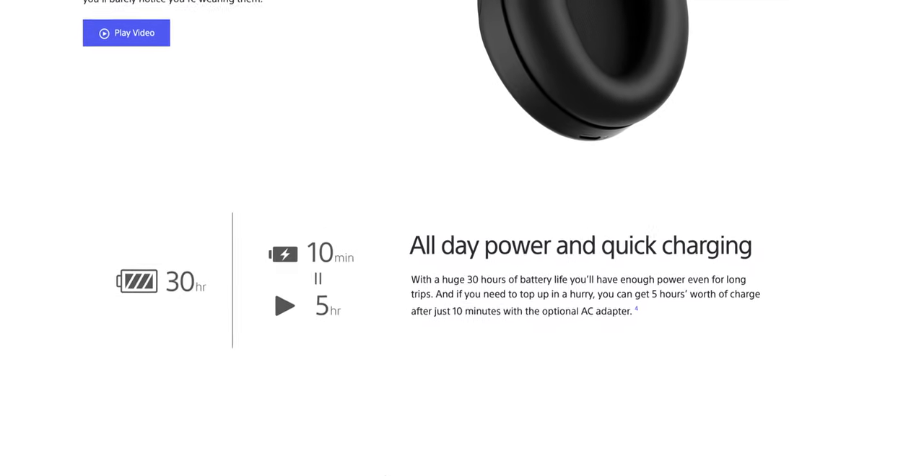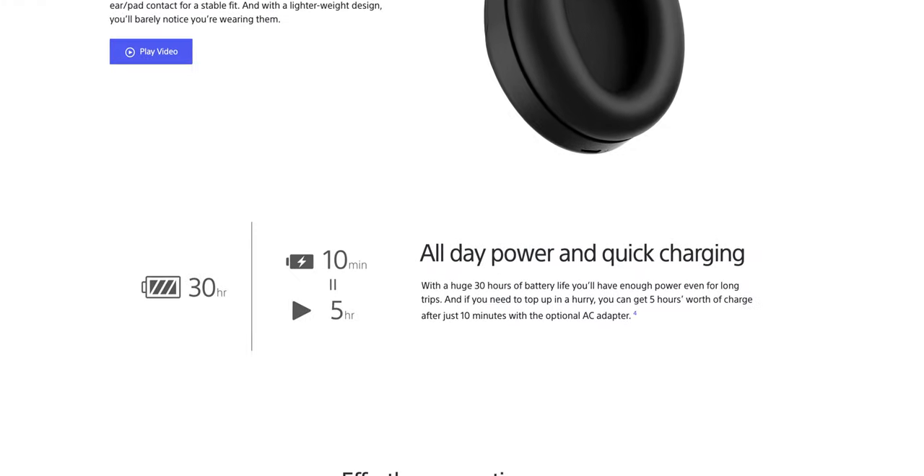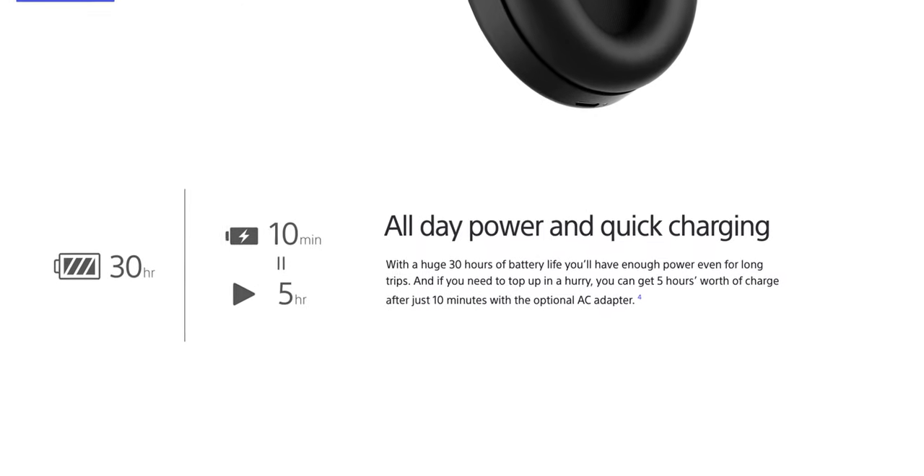The battery life, as I mentioned earlier, is advertised at 30 hours. I've had no issues whatsoever with battery life. The battery generally lasts me about a week or two in some cases. This will vary depending on how loud you play your music and how often you actually use your headphones, but I've had zero issues so far, especially when you can do a 10-minute quick charge and get five hours of playback time. The battery has been pretty solid.